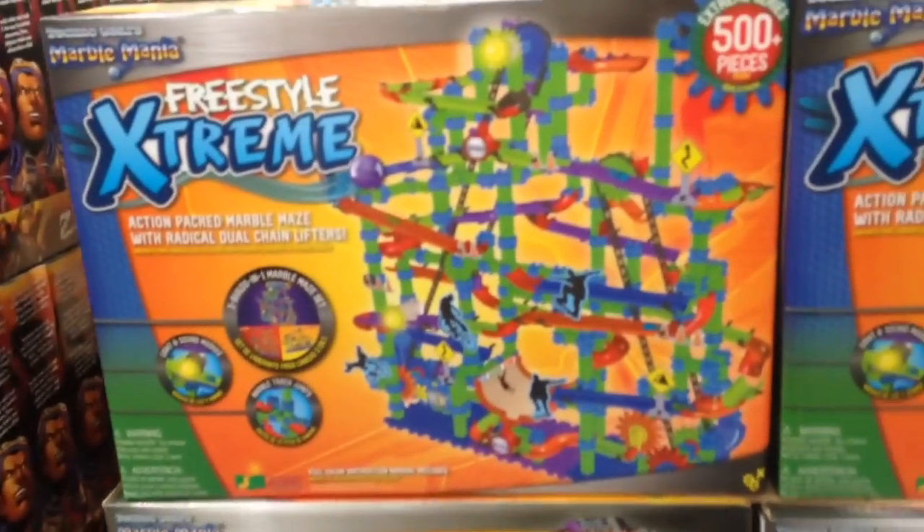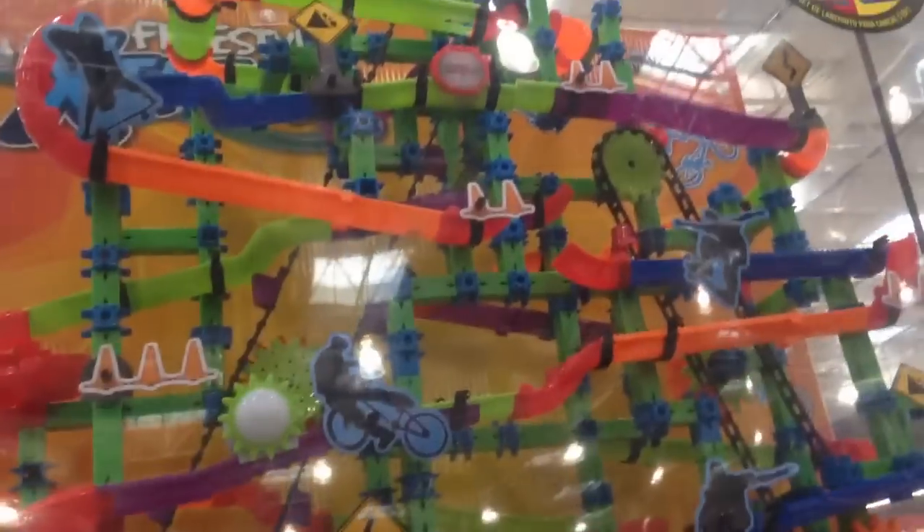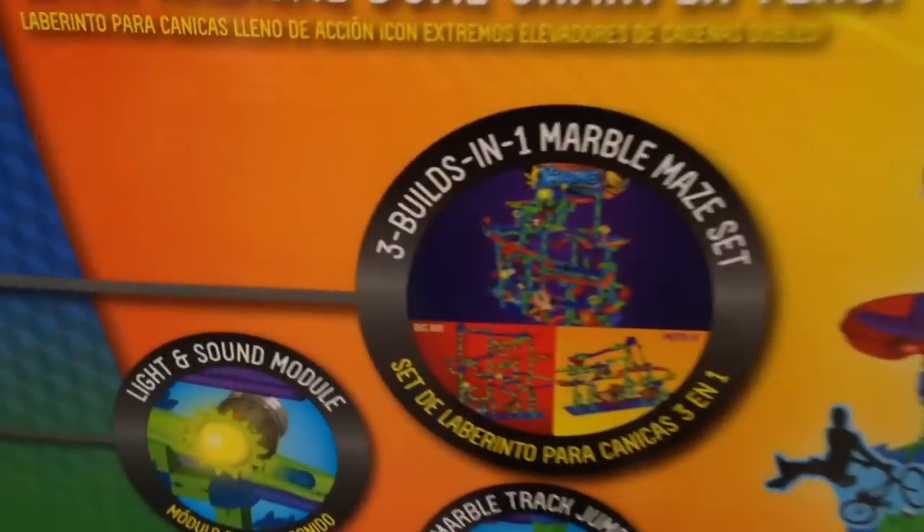This is the Freestyle Xtreme 500 piece marble set, and here it is all put together. It's huge — what is that, two and a half, three feet tall? It's only 40 bucks at Costco.